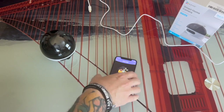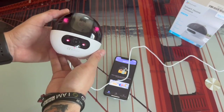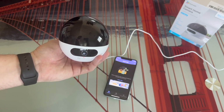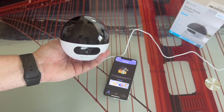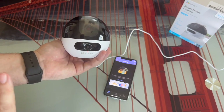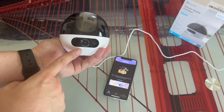Now we're going to leave the mobile phone and start connecting the camera. We take the camera and the USB-C cable and plug it in. Several sensors are going to start lighting up, and after a few seconds, you'll notice how the camera begins to move. It makes its first move and centers itself. Now the camera has spoken to us, and the LED starts flashing blue.